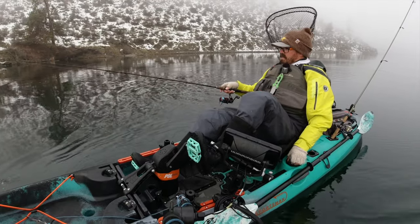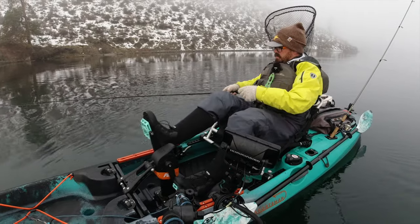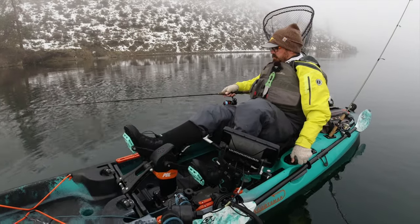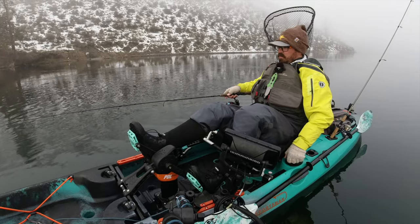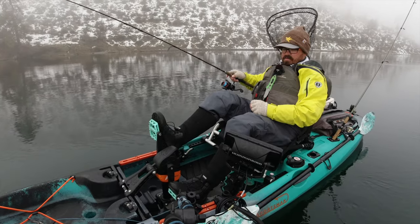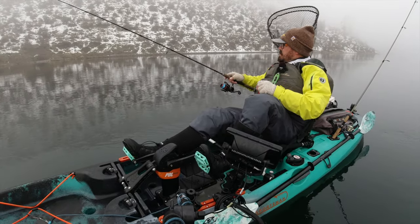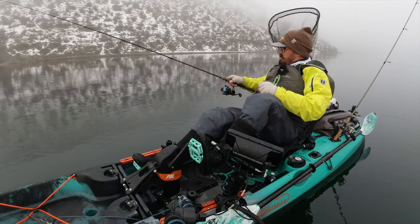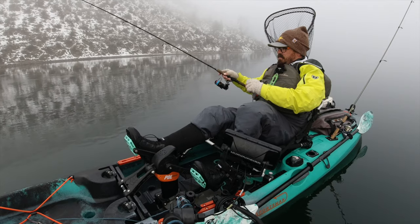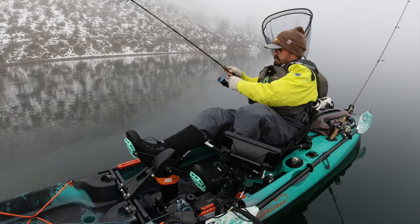Trying to keep that line as vertical as possible. Water temps are very cold — it's 39 degrees. There's the bottom starting at 80 feet and I'll work my way into more shallow water. Just got to find that first fish of the day and kind of where they're holding. They can be anywhere from 10 to 100 feet deep this time of year.